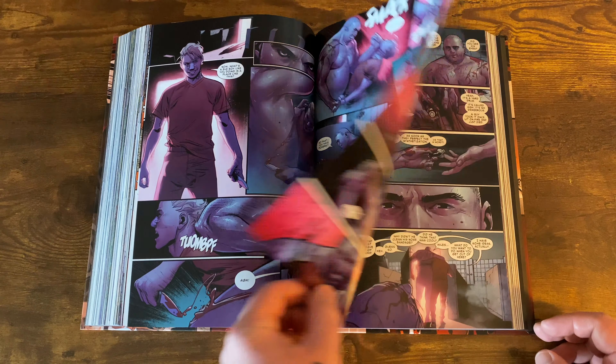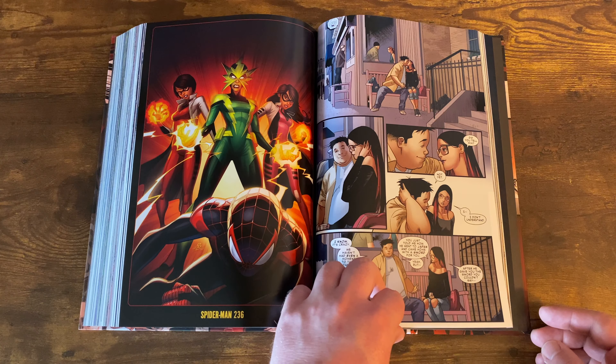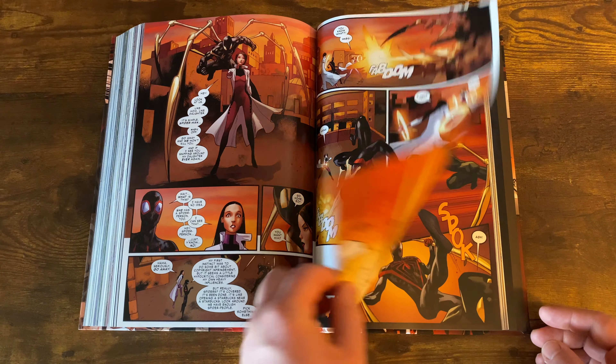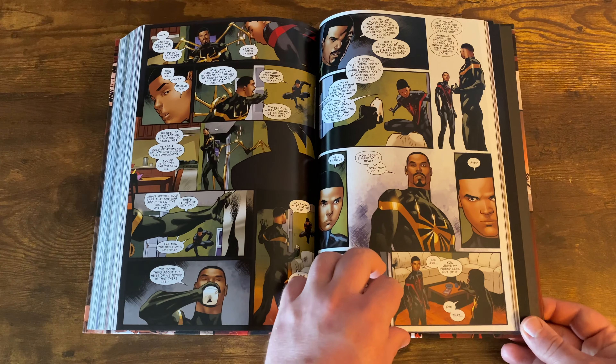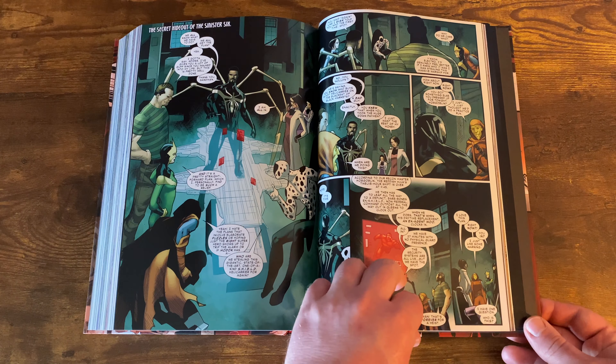You get Iron Spider, the Spot, Hobgoblin — they're planning to pull a heist. I won't spoil who Iron Spider is. Red Hulk is the security guard at the Avengers facility where the helicarrier transport thing is that they're trying to steal. This is basically the end of the book — some sick battles with Iron Spider and everybody else. It's a badass little ending.